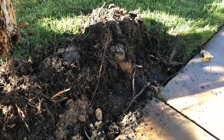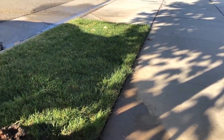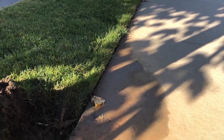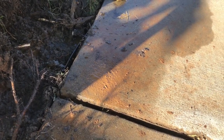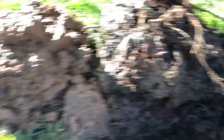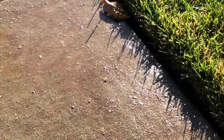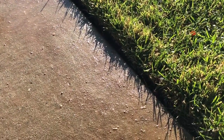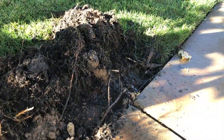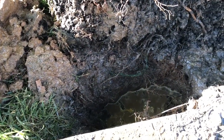The first thing to look for is a perfectly good section of lawn, and along the edge — whether on the street side or the other side — you'll see an area with discoloration. Here you can see some orange clay from our clay-type soil, and another common sign is fine grains of sand on the sidewalk. You want to find where that's concentrated; in this case it was a small section and we had a lawn sprinkler in this location.